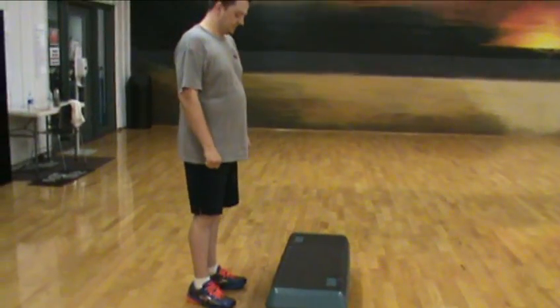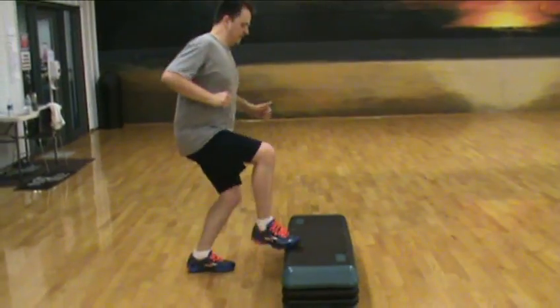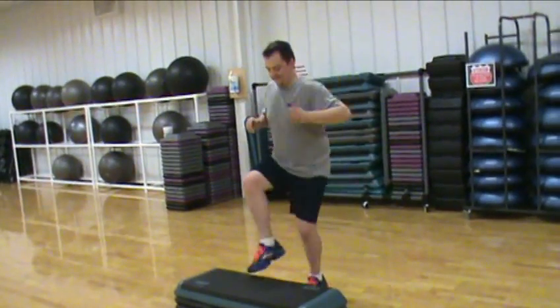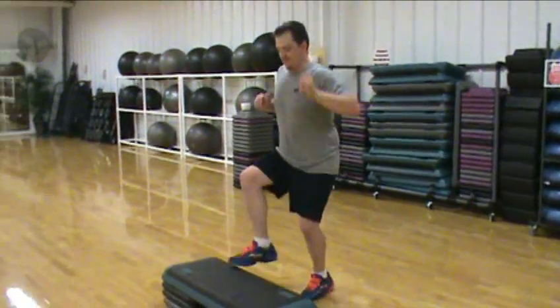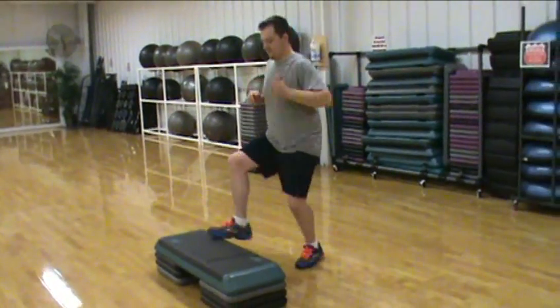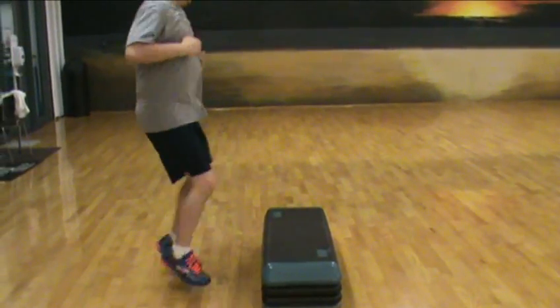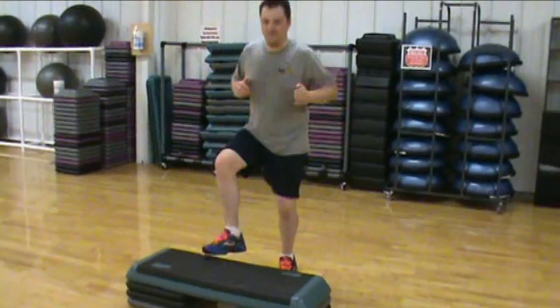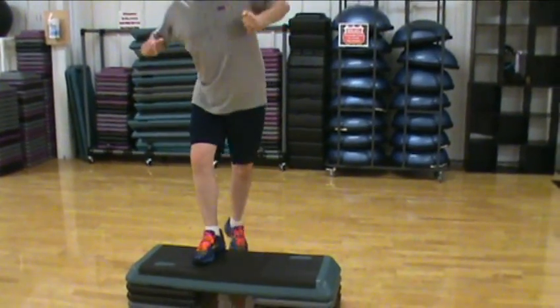We're going to start off with some quick taps here, Shaq, whenever you're ready. Going to do a series of things after the quick steps. We're going to jump up, put that right foot on the box here — 10 seconds. Moving forward, try to stay consistent. Put that right foot on that box, step up and down.